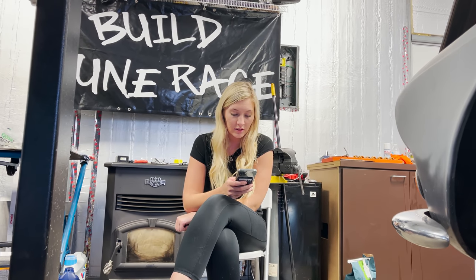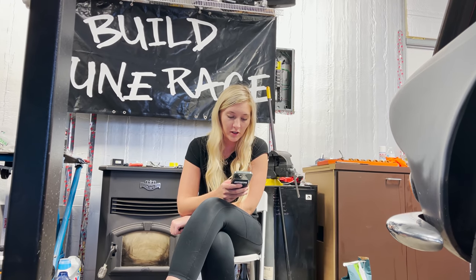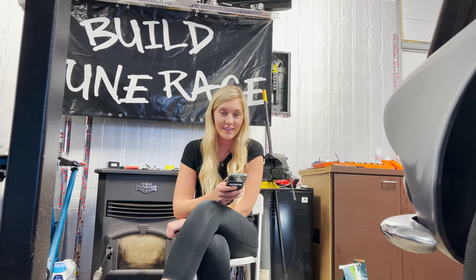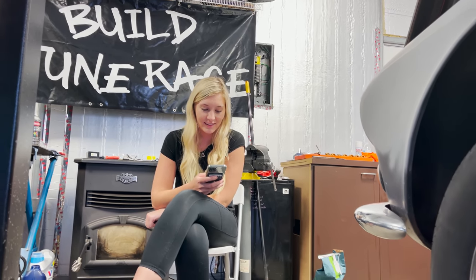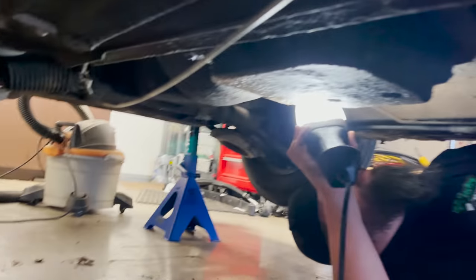This says on eBay: Turbo 400 GM two-wheel drive HD transmission case. That's solid. That's really good. If it's got an adapter — maybe it doesn't have an adapter, but it kind of looks like it, but maybe that's just some other deal going on.